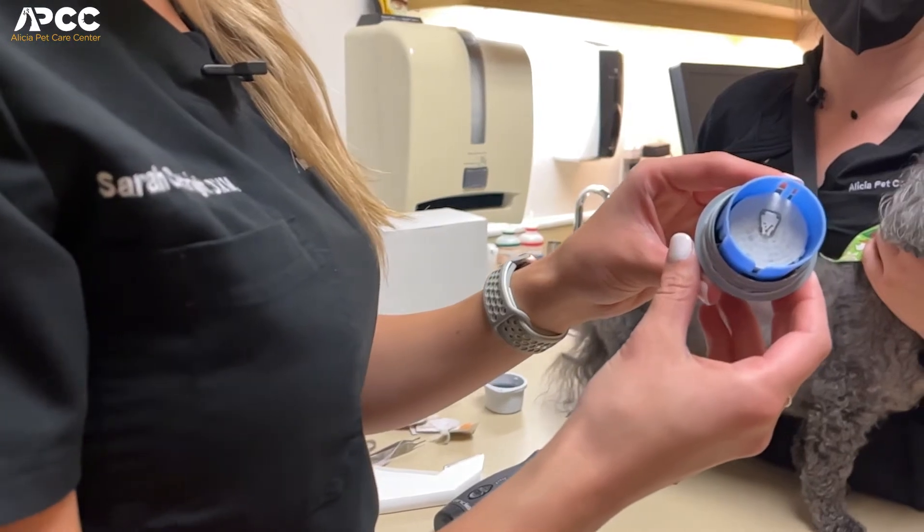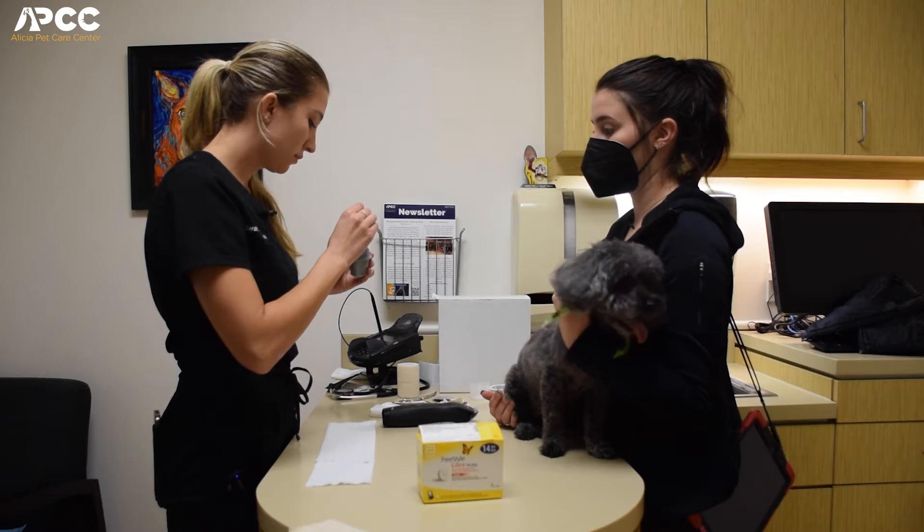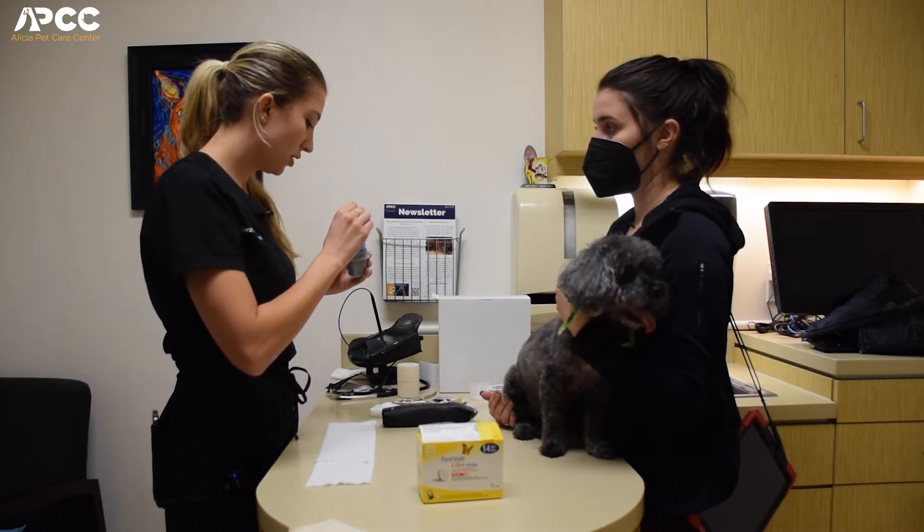This is what the sensor looks like. It's just a very small needle in here. Prior to applying it we are going to put some skin glue on just so it stays on to the patient.